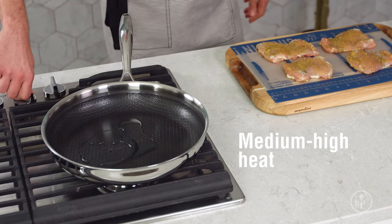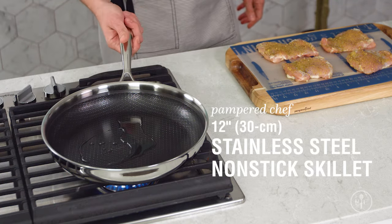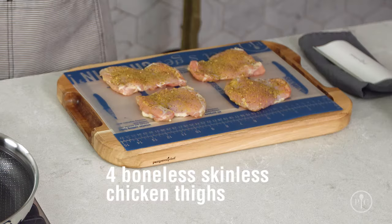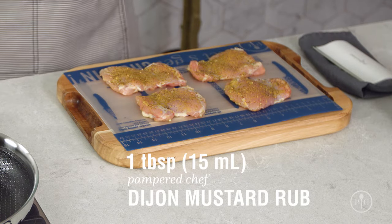To get started, you want to get your pan nice and hot, so I preheated my stainless steel nonstick skillet with a tablespoon of oil over medium-high heat for four minutes. I've seasoned my chicken thighs with a tablespoon of Dijon rub. If your family doesn't like mustard, you can make it your own with any seasoning you like.